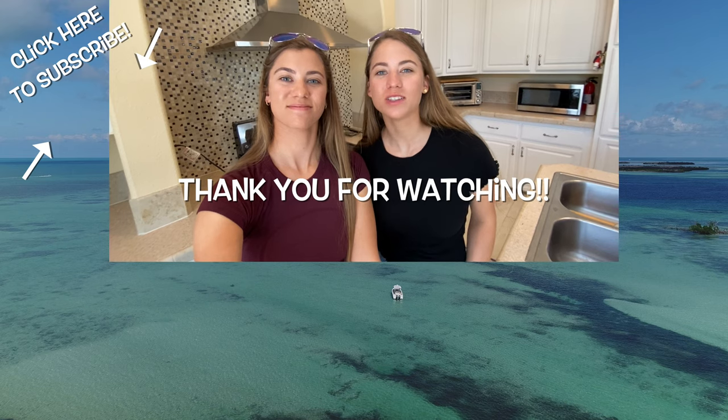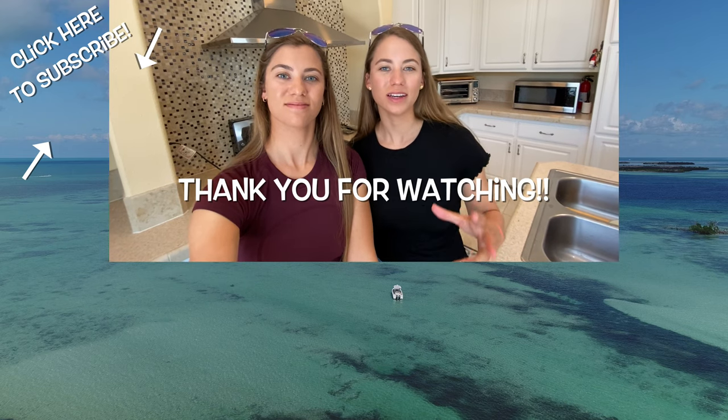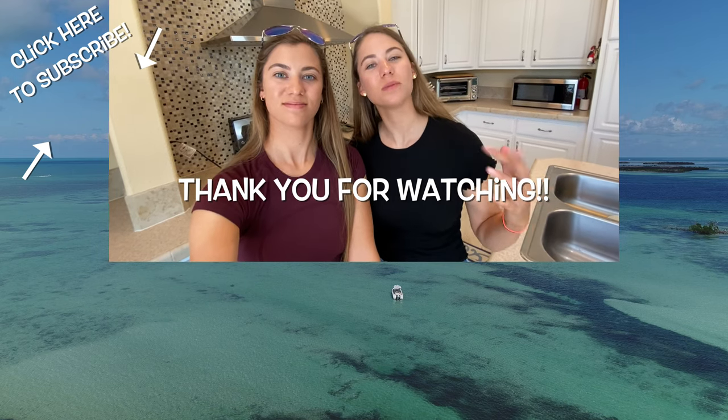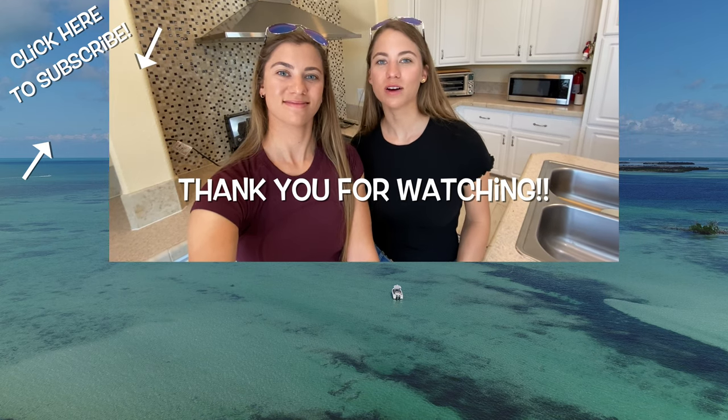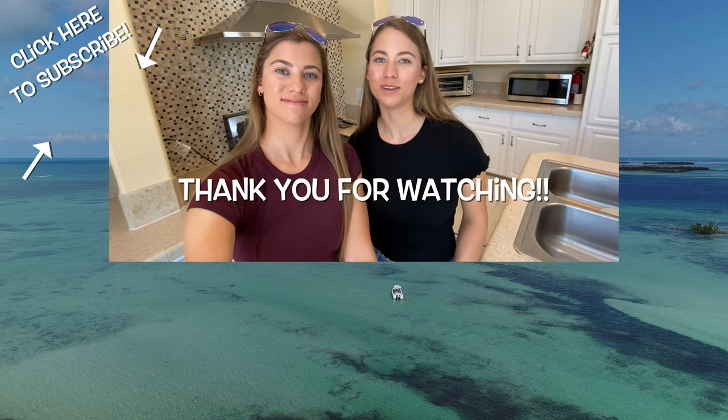Thanks for watching, guys. We hope you enjoyed this video and liked the recipe. If you use it, please let us know — put your thoughts in the comments. Like and subscribe for more, and don't forget to follow Gale Force Twins on Instagram, Facebook, and YouTube.